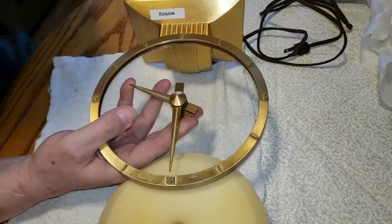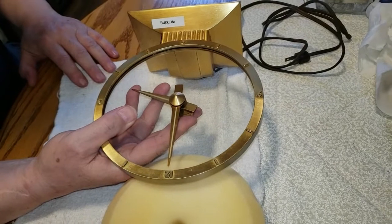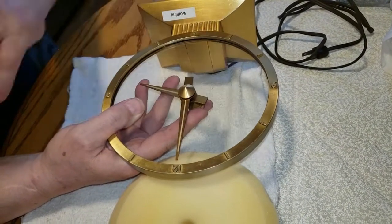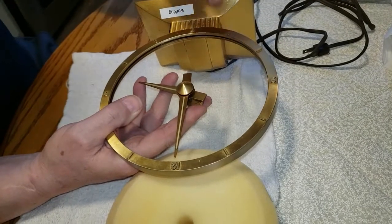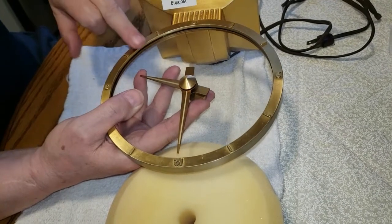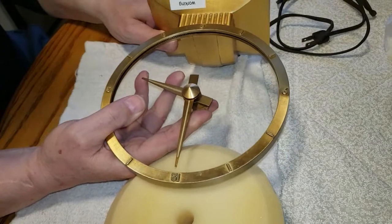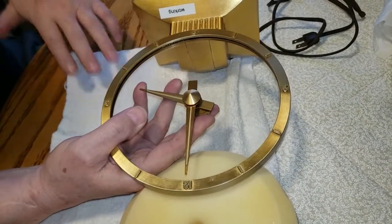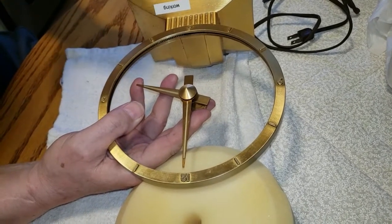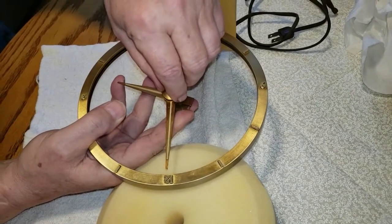Hey, Mark here from Bugsy's Dad Enterprises. I'm going to show you how to take this Jefferson Golden Hour Mystery Clock mechanism down, because some people have troubles — over time, sometimes the hour hand gets out of sync with the minute hand, so it's not showing the proper half-past time, etc. We're going to start. It's really critical to get these parts disassembled and reassembled exactly in the right order and the right orientation, as we'll show you here, because it's very critical.